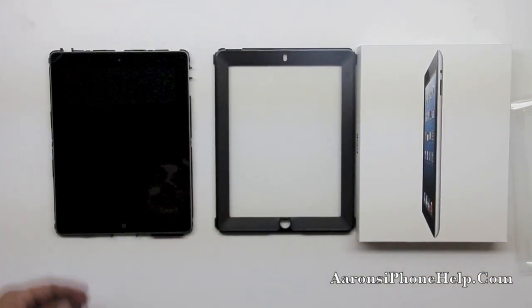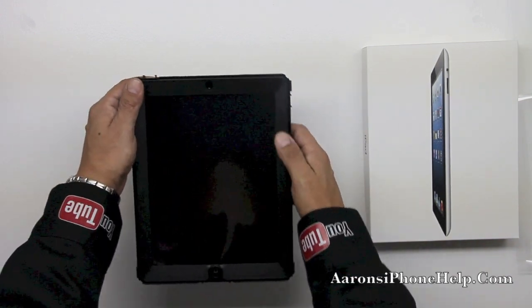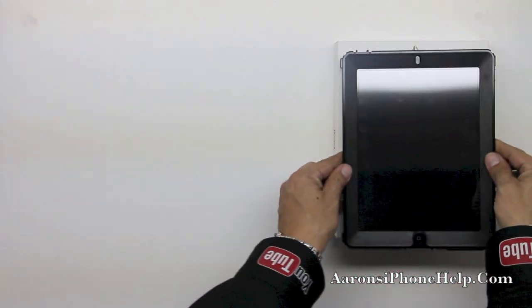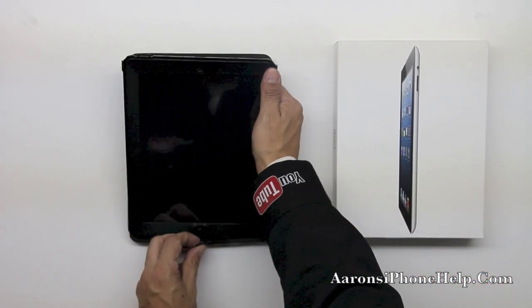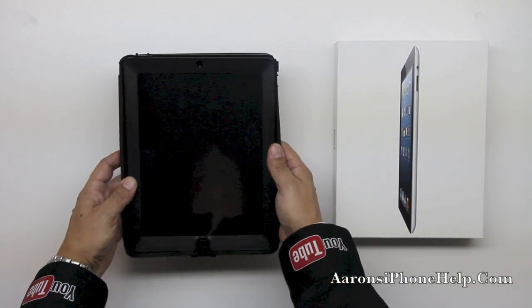Go ahead and drop your iPad fourth gen into the bottom of the unit. Now we're going to go ahead and place the top portion on top of the unit itself. Clamp in all sides making sure that everything is fitting in securely. The next step is to put the actual shell back into the shock absorbing silicone. Make sure that the home button fits in securely.